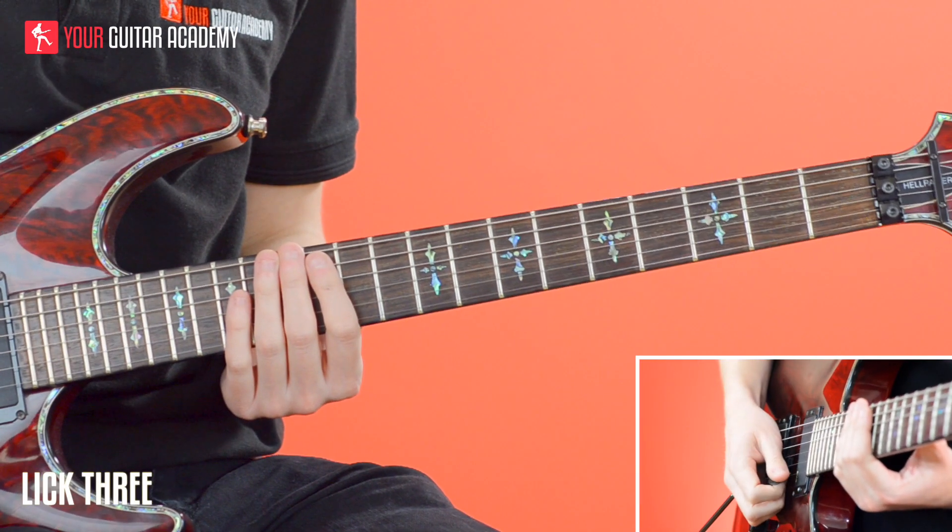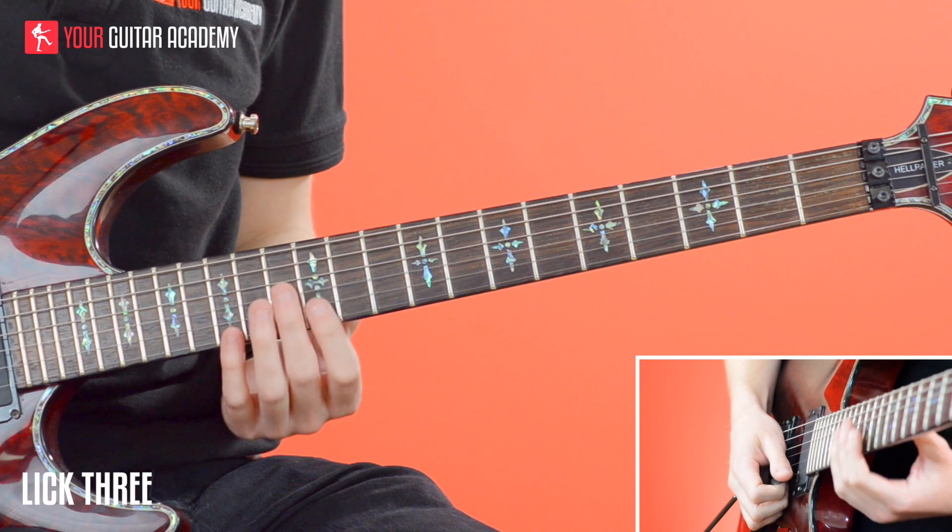It starts right on beat number one. It goes one, two, one, two, four.